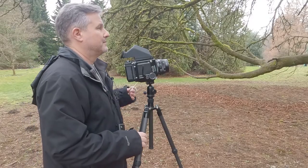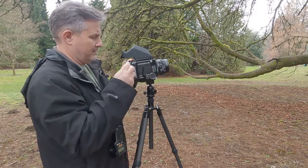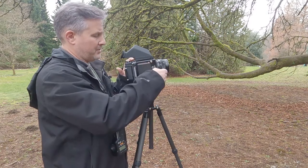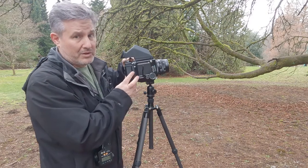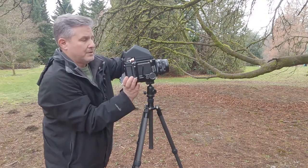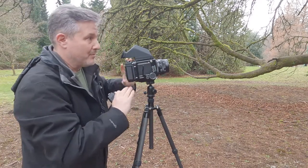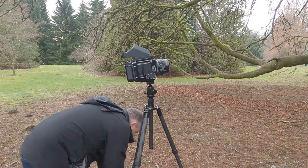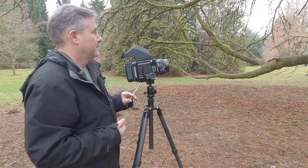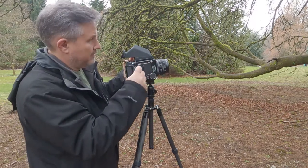I've got the cable release on. Wait for the car to go by — another car. Pull the dark slide out. Raise the mirror. Take the picture. Dark slide in. Now I've got to grab the other holder and switch it out. That's probably going to be the biggest challenge for me — remembering to switch it out. I wish you guys were here; you could keep an eye on me. Okay, we'll take another one. That's that one.